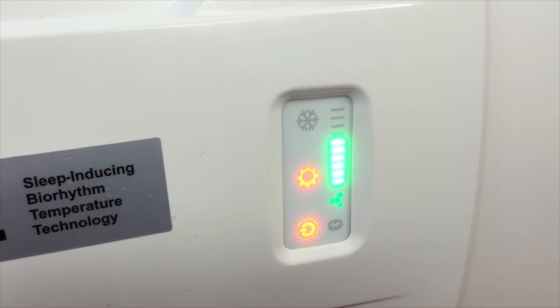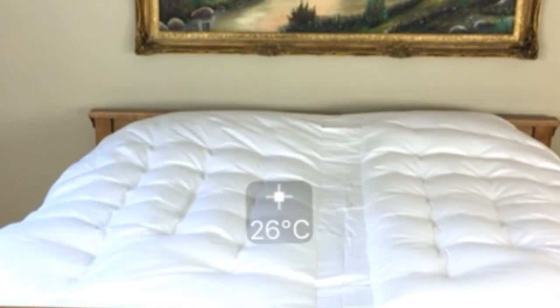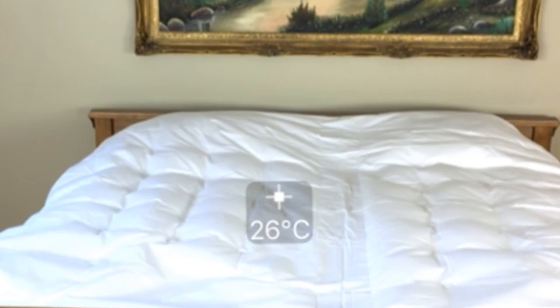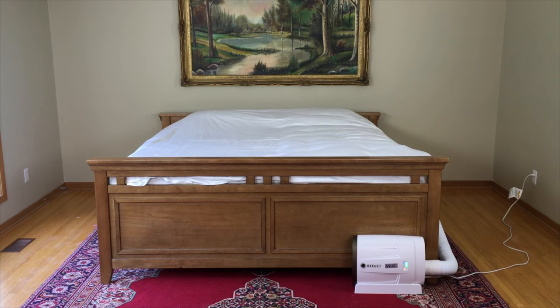All in all, BedJet really does what it claims it can do, and does it really well. It's not cheap, but it certainly is in its own class when it comes to bed warmers. Click on the buy link below for more information, and don't forget to follow and subscribe to desirethis.com.